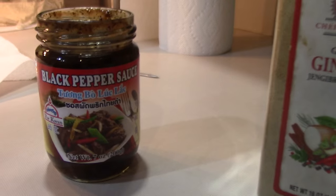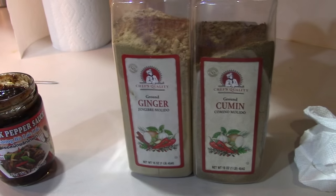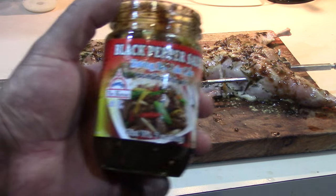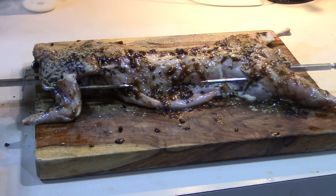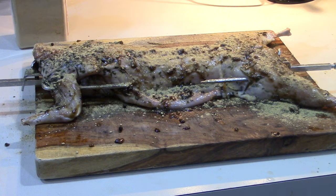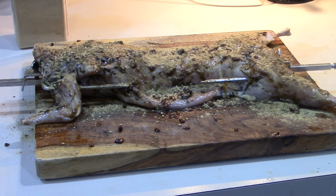We got her on the spit. I'm going to put a little black pepper sauce from the Asian market on top of her, along with ginger and cumin. Then once she's over the fire I'll sprinkle dried rosemary on it. I've got the other side done — this black pepper sauce, I've never used it before but it tastes really good, it's really hot. I'm not using extra pepper or salt since the sauce already has sodium and garlic in it. I'm being generous with the ginger and sparing with the cumin — cumin can be overpowering.